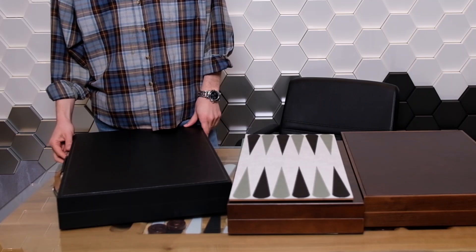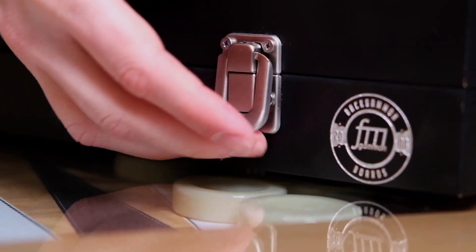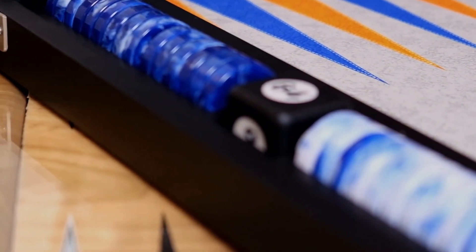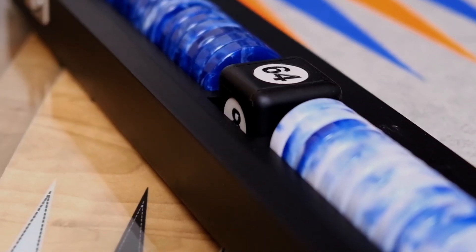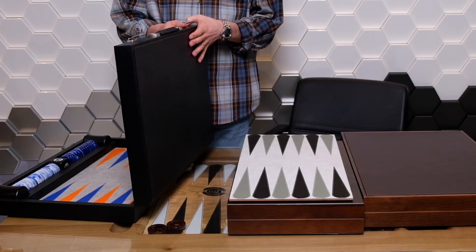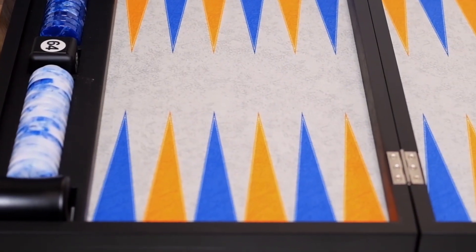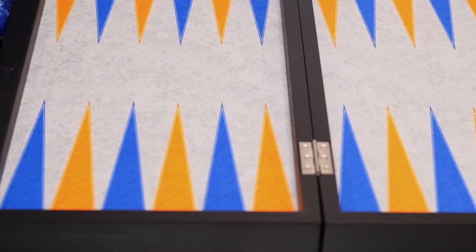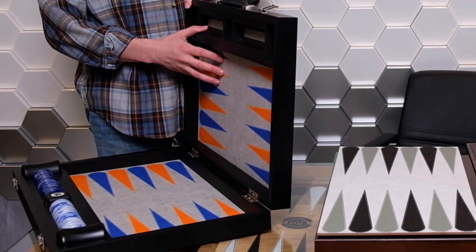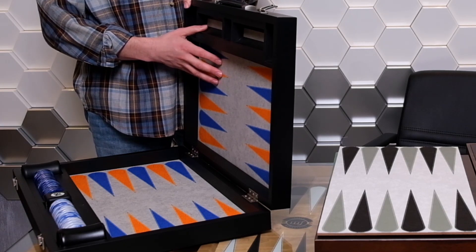First, we are going to start with the conventional design which has the surface fixed to the frame. Every board has a frame with the exterior covered in either fake leather or leather, depending on the manufacturer, and inside there is a printed surface which cannot be replaced. Over time, the surface can age and players might get bored and look for a change, and from time to time we got requests from players to ship the board back to us to have the surface replaced.